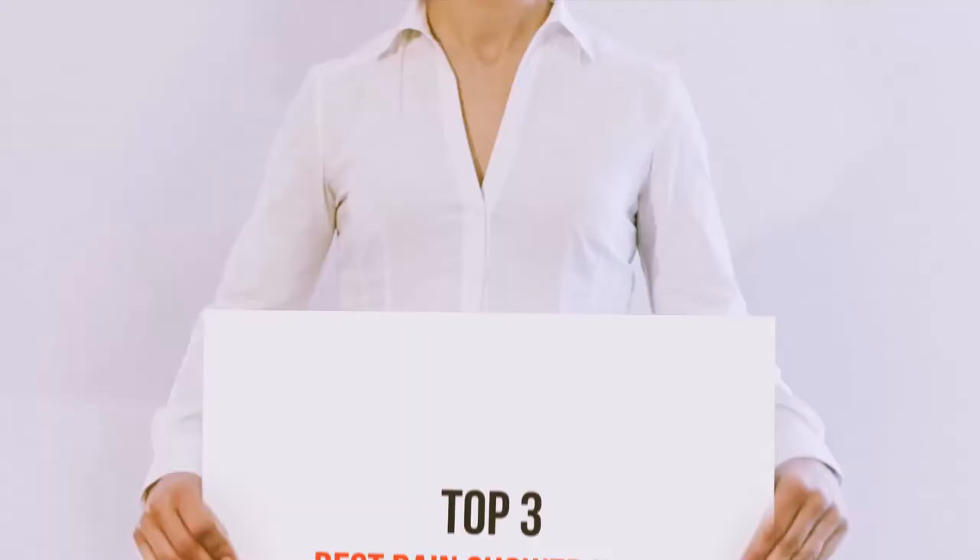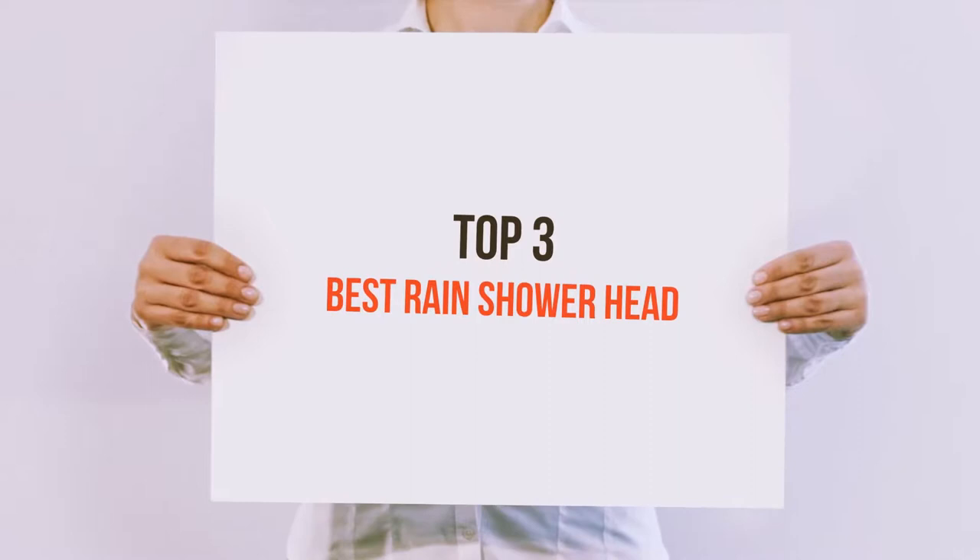Hello guys, welcome back to my channel. Today I'm gonna talk about top 3 best rain shower heads.